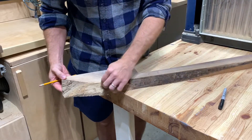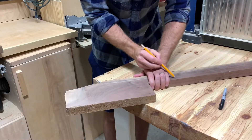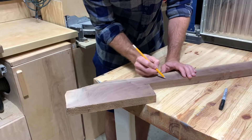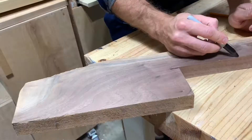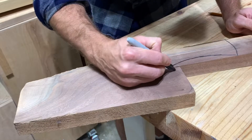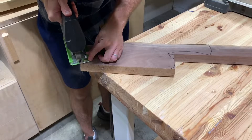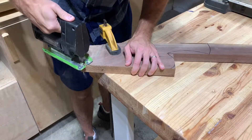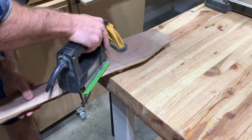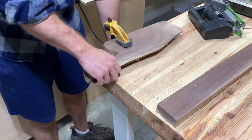I'm going to start with the charcuterie board first. I've got this cut-off from a piece of walnut — you can see it's got a ton of sapwood in it and quite an aggressive live edge. I used my hand to measure out exactly how big of a handle I would need, and then I used a jigsaw to rough out this shape, knowing I was going to do quite a bit of sanding later.